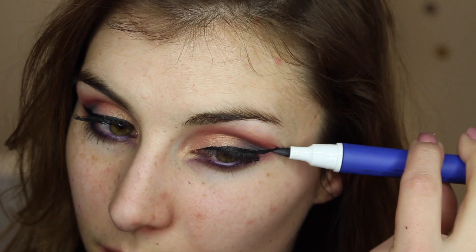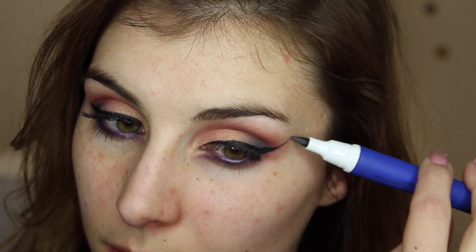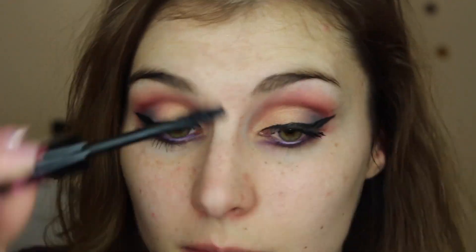To create a nice, relatively thick dramatic wing. Then I'm going in with yet another product I featured in that same video — this is the Tyra Banks Oops Liner and Corrector. I'm using the corrector side to really clean that line up. I'm relatively good when it comes to my right wings, but find that the corrector tool is an awesome one to have on hand for my left eye.